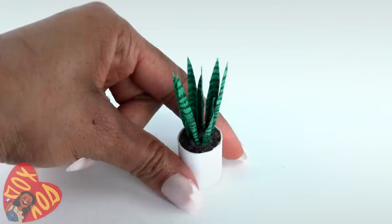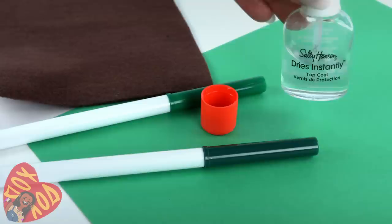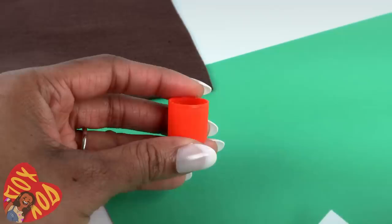You might have seen this snake plant in one of our YouTube lives, but today we're gonna slow it down and go into a little more detail. I am using green cardstock, green markers, a recycled plastic cap from a glue stick, brown felt, clear nail polish, and a one-inch strip of white paper. Let's start by making a pot.